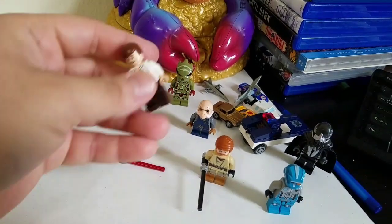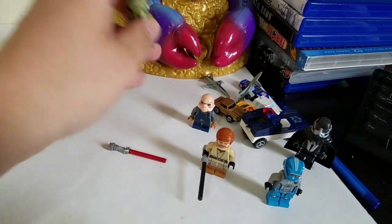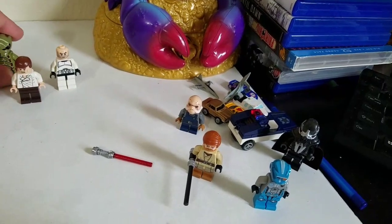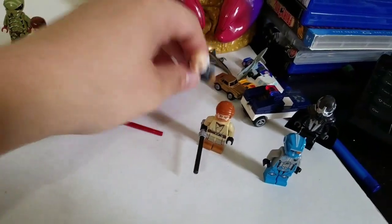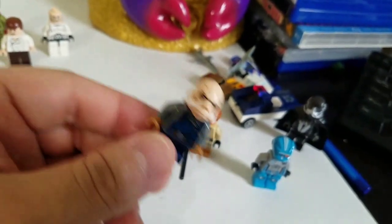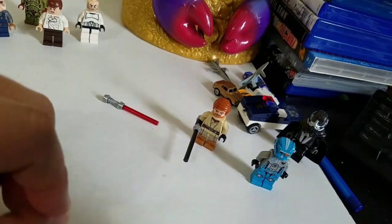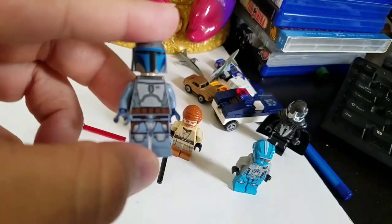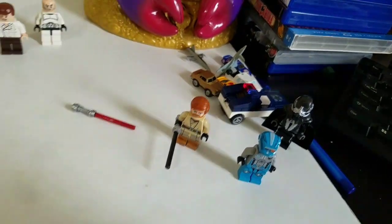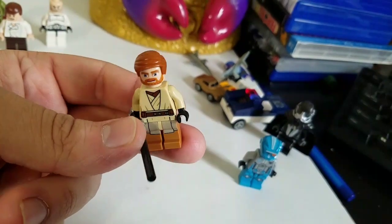All these guys are gonna be three dollars each unless I look them up and find out otherwise — you never know. Obviously we got Han Solo, probably three dollars since he's not in any rare sets. I'm not sure what this one is from — I haven't collected Lego in a minute. I know this is Star Wars, probably from the Mandalorian. That's actually very cool — I wonder if he's a Mandalorian with different armor.